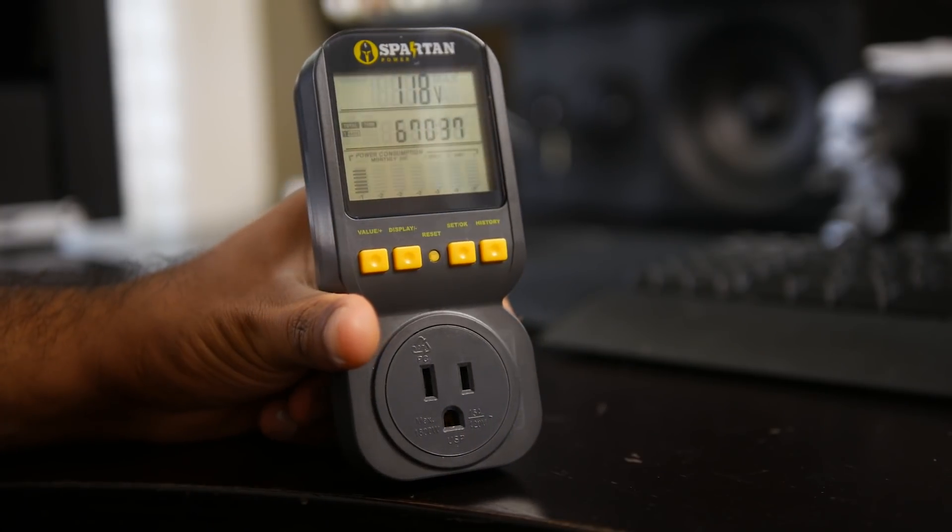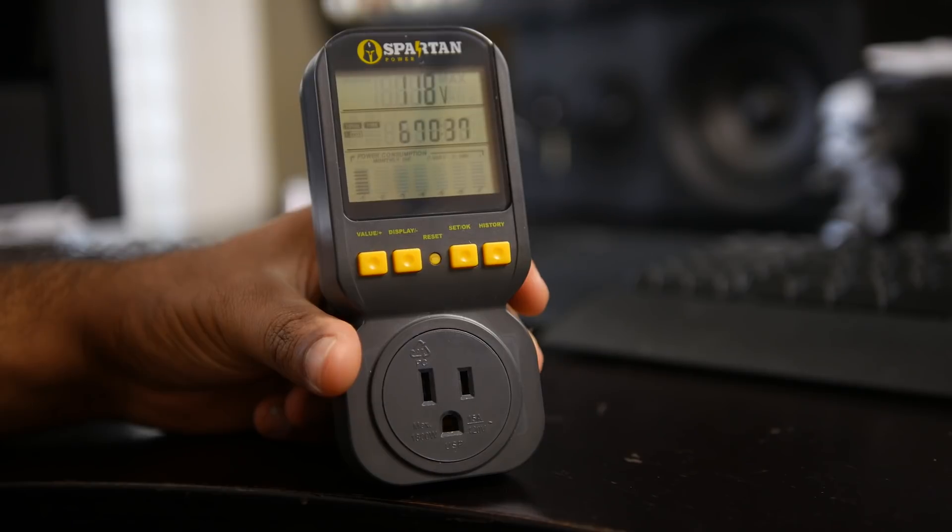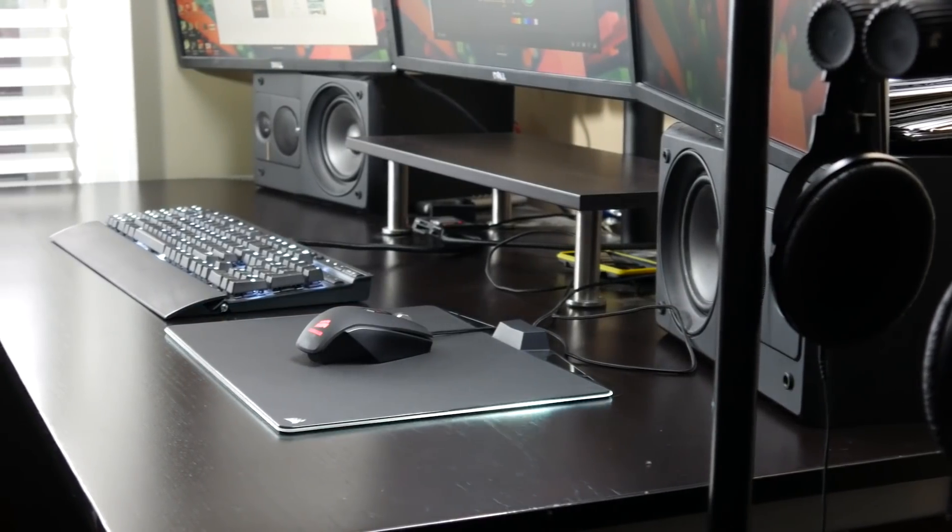I've been using a couple of different power meters in the past, but Spartan Power reached out to me to test out their new power meter. It's really economically priced, very easy to use, and it has a couple of handy features that we'll talk about. The main question we're going to answer using the Spartan Power Meter is: how much does my PC rig cost for the entire year?